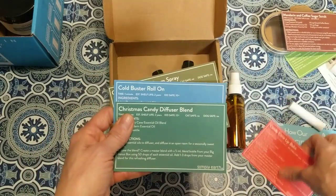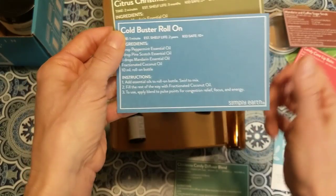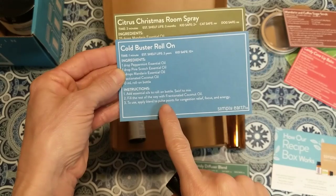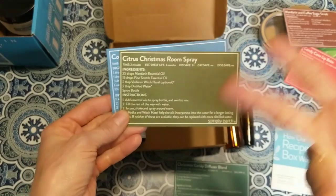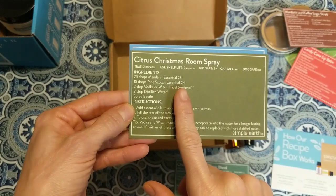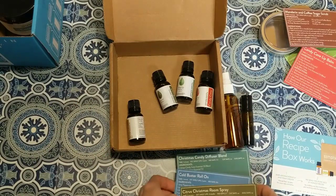Now for the three recipes I'm making today: a candy cane diffuser blend using candy cane oil and mandarin for a diffuser; a cold buster roll-on to apply at your pulse points for congestion relief, focus, and energy; and a citrus Christmas room spray — a natural alternative to Lysol or Glade using essential oils mixed with witch hazel, which is a natural distilled toner I got at Walmart.